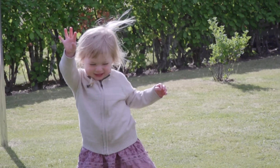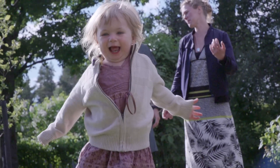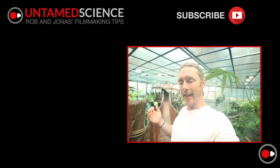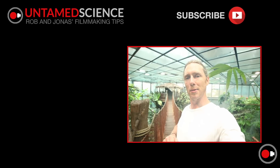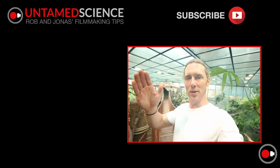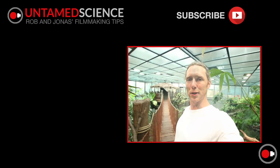Mostly this video is to wish you all a really great summer. Bring your cameras out there, practice some tips and tricks that you've learned over the year, and we'll be trying to post more videos over the summer as well. So please check in every once in a while to see what we have. See you soon, and thanks again for all your support.